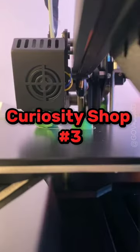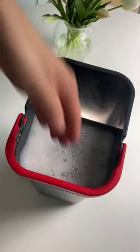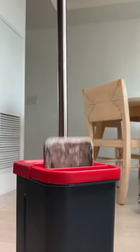Curiosity Shop Part 3. This is a flat mop and bucket. It has two compartments, one for water and one for drying. The pad is thick so everything you mop picks up. The special blade system cleans the mop for another round.